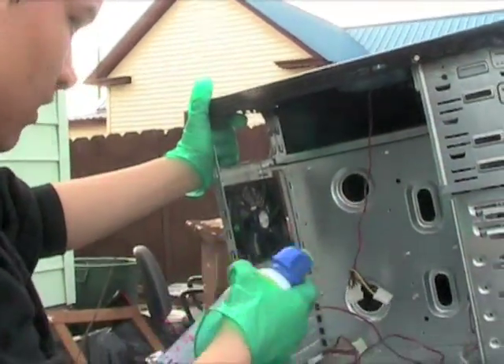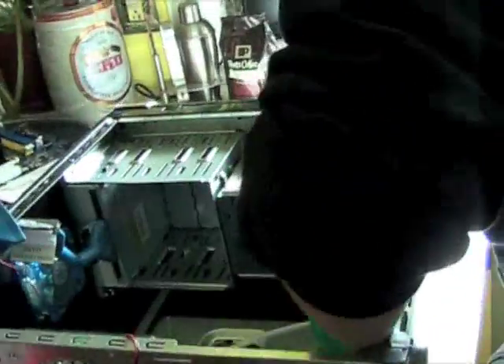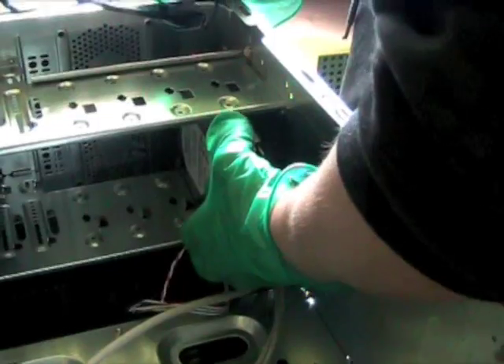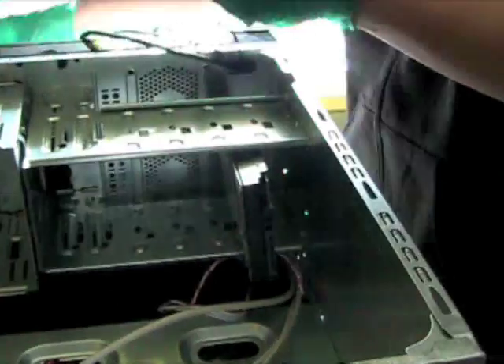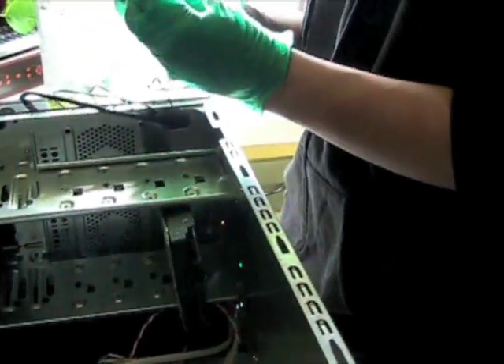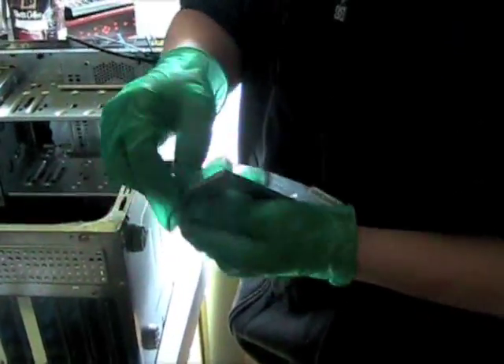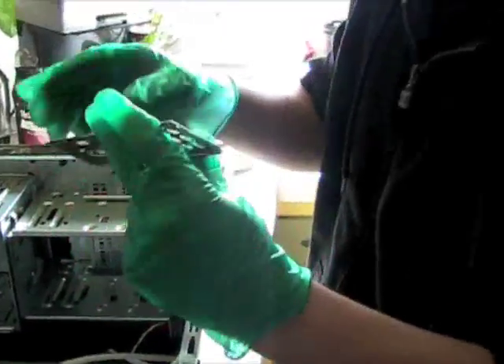Dusting out the case right now. I'm putting in the brand new 500 gigabyte Western Digital hard drive, and this is going into the bottom. What is that called? An IO shield plate? Input output? Yes.